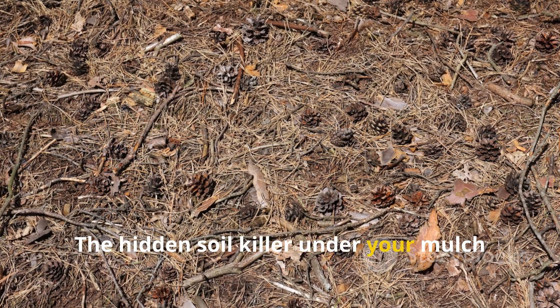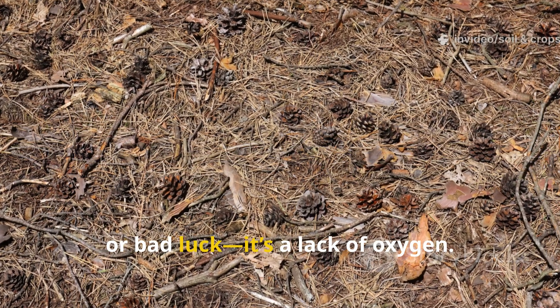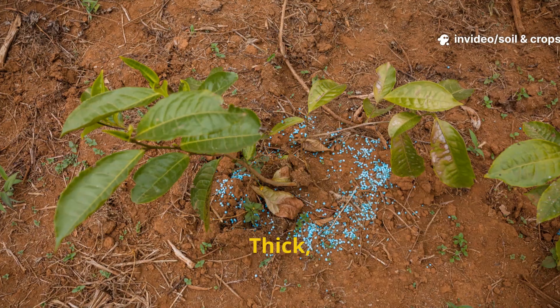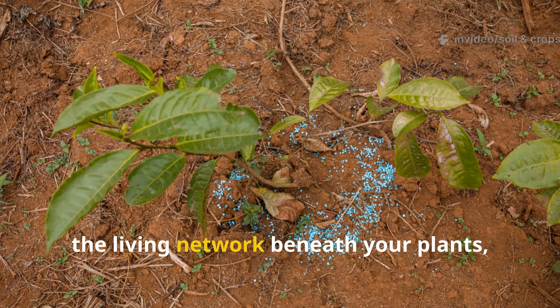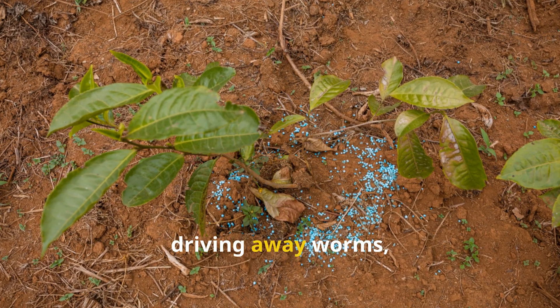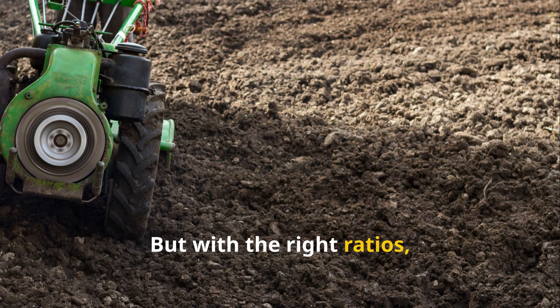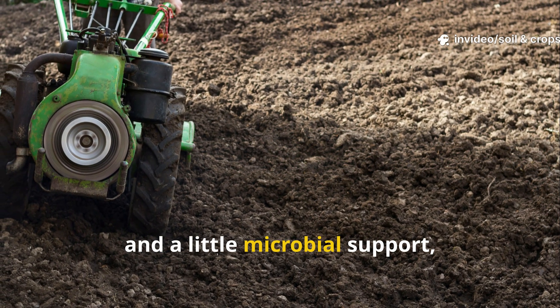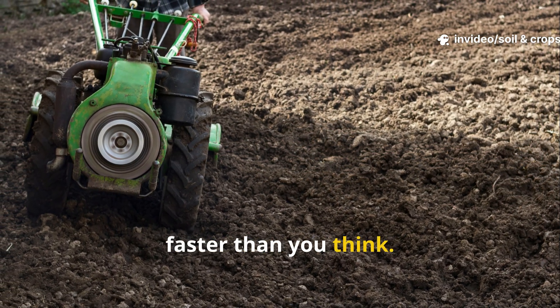The hidden soil killer under your mulch isn't a pest, a disease, or bad luck — it's a lack of oxygen. Thick, compacted, or poor-quality mulch silently strangles the living network beneath your plants, driving away worms, microbes, and nutrients. But with the right ratios, proper aeration, and a little microbial support, you can revive your garden's vitality faster than you think.